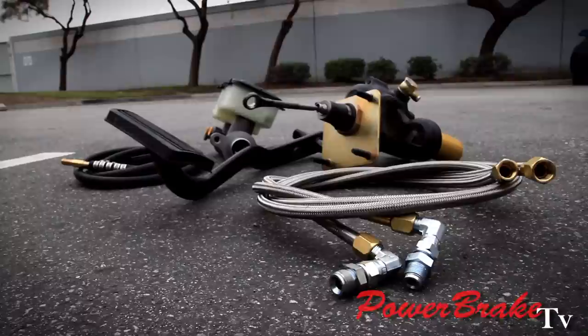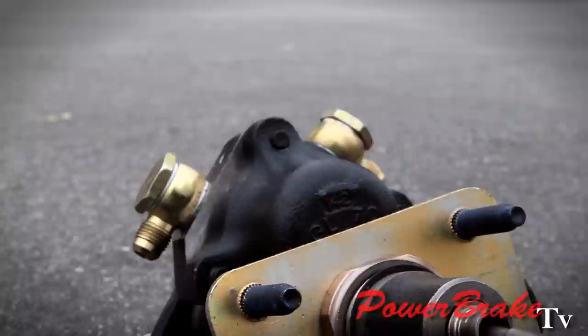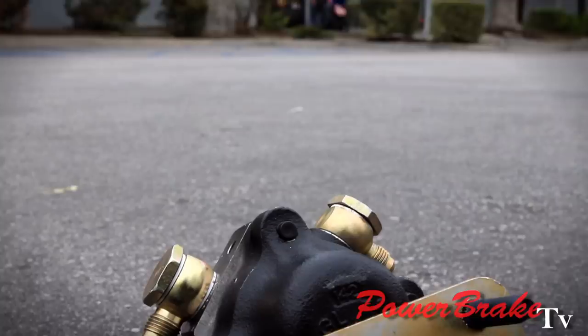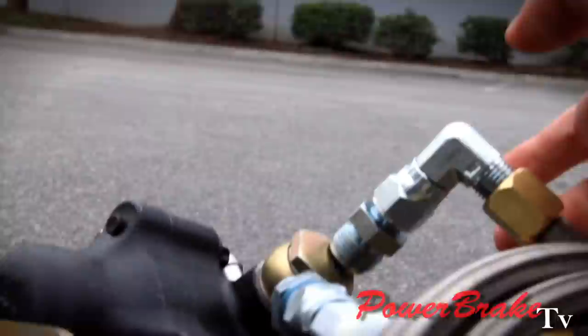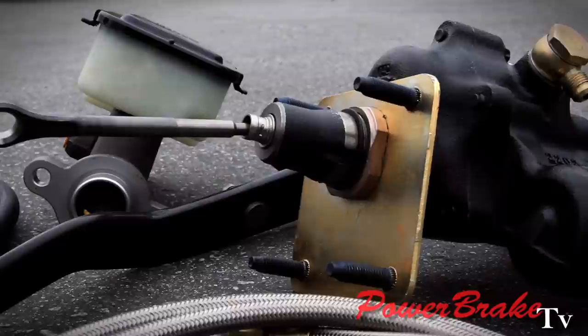Pictured here is a two stainless hose set, rebuilt booster, larger master, rubber hose returns, and a better brake pedal. This brake pedal has a better ratio for the Hydroboost. And of course we have our beautiful Banjo hose fittings, rather than the large elbow 90-degree type hoses — the Banjos come out right like that.